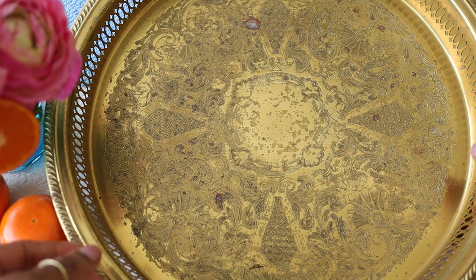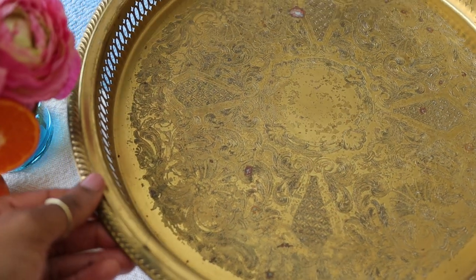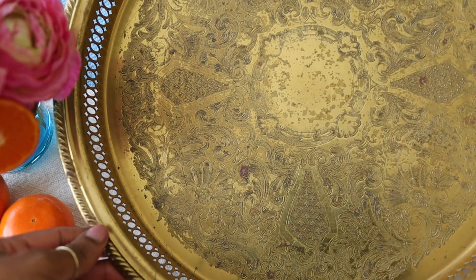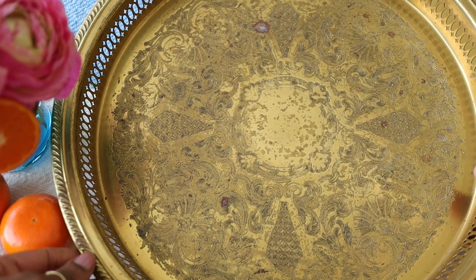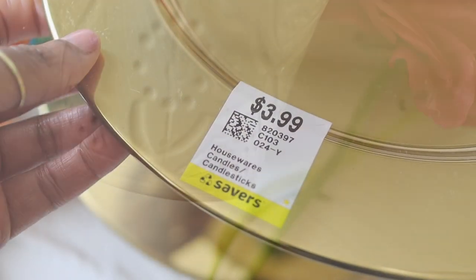This week we'll be traveling to Morocco to celebrate the Islamic holy month of Ramadan and the holiday of Eid. This beautiful tablescape is inspired by the art, the food, and the craftsmanship of Morocco.